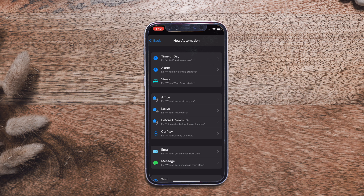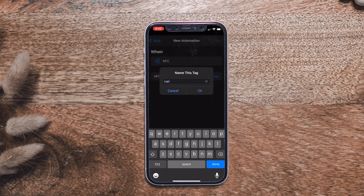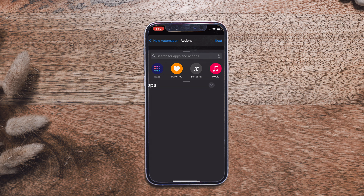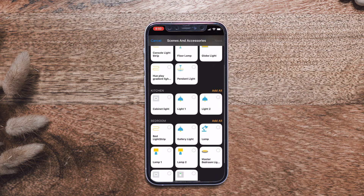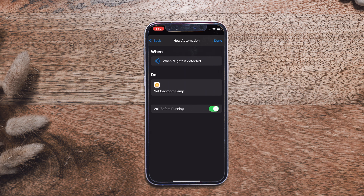This will trigger an NFC to run a shortcut on your personal device. Scroll down to NFC, tap Scan Tag, scan the tag, name it whatever you want, then hit Next and Add Action. Click on Apps, select Home, then Control My Home. Here you set accessories to different states — on or off. Select the accessory, hit Next, set the state, hit Done. Turn off 'Ask Before Running' — that defeats the purpose of automation — then hit Done. When you scan the chip, the light turns off.